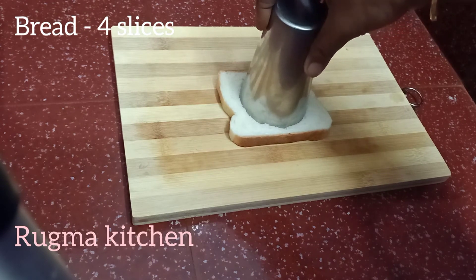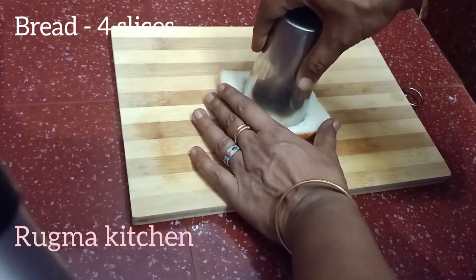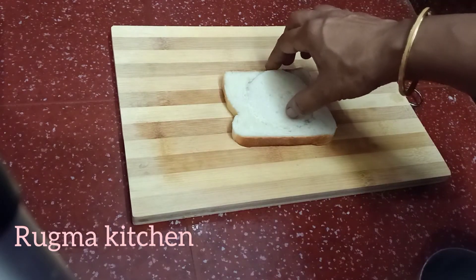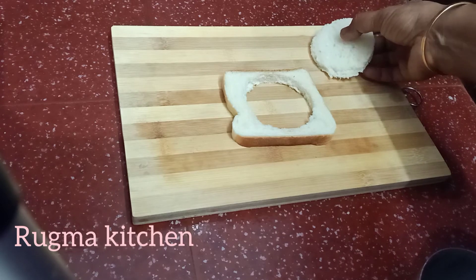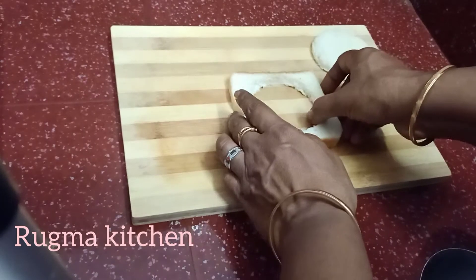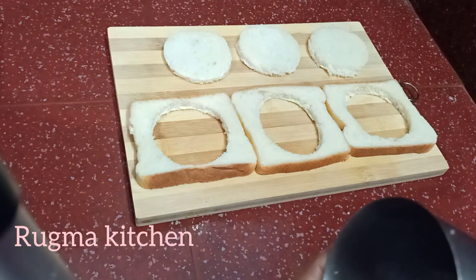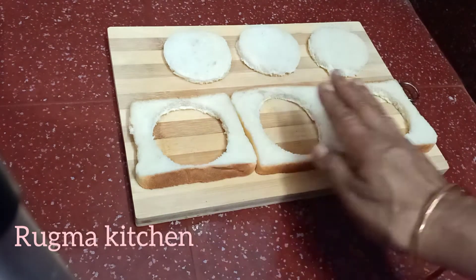When the rice is done, we will keep it. After cutting the rice, we will take the bread and do it.